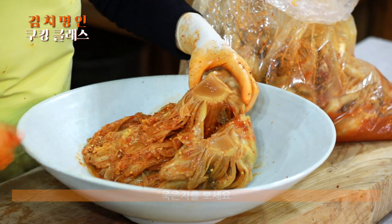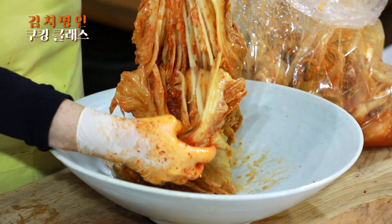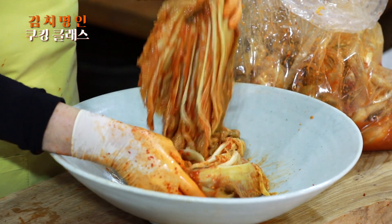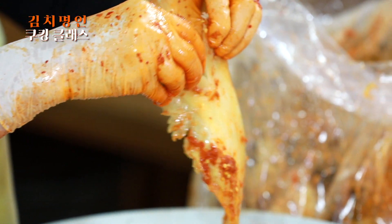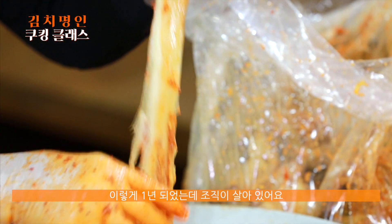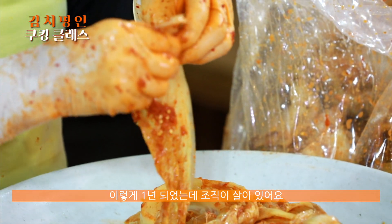자, 묵은지가 보세요. 이게 해남배추예요. 해남배추로 묵은지를 하면 보세요. 이렇게 1년 됐는데 조직이 이렇게 살아 있어요.